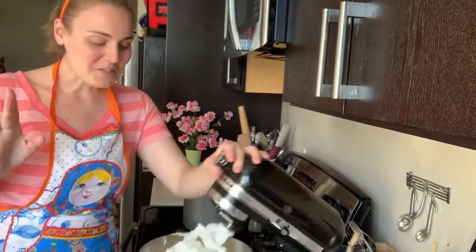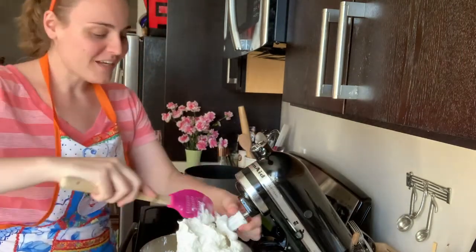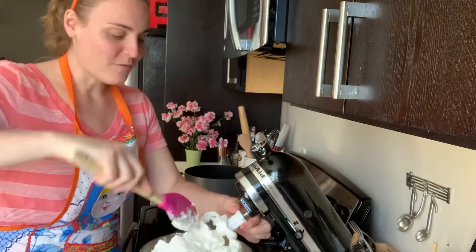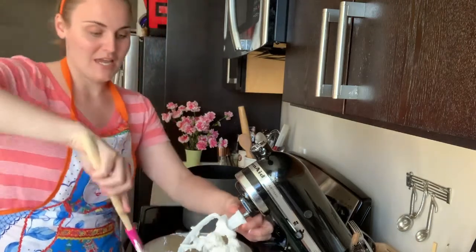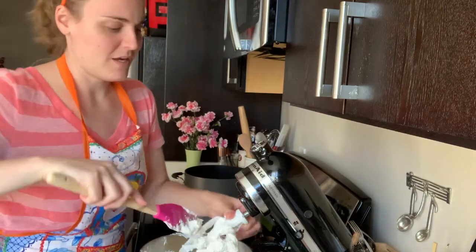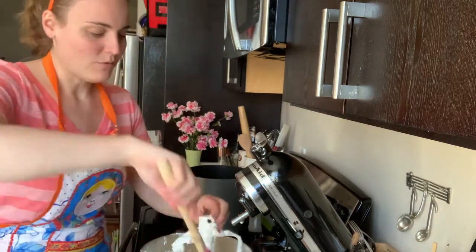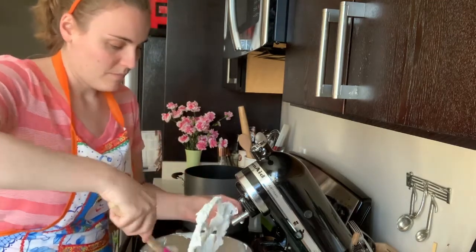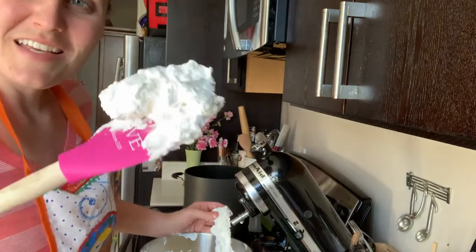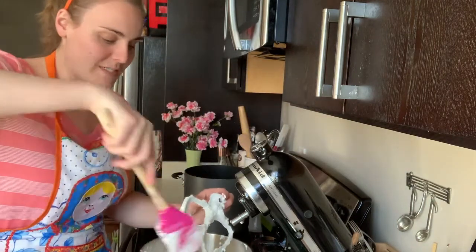I was trying to give you a view of what it looks like as it curls and comes back, and this actually went very quickly for me today. It's a little bit warmer and I think that might actually help. I want to give you a quick up-close view of this — it is silky and smooth and you just want to dive in.